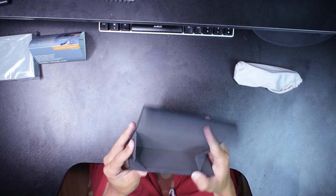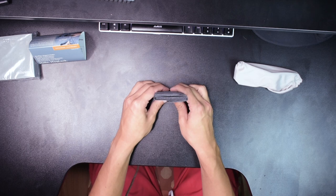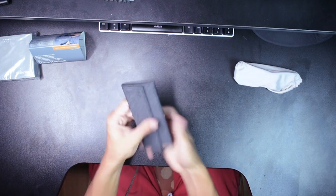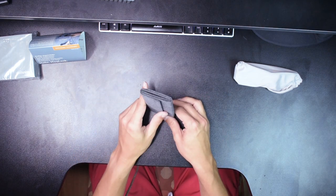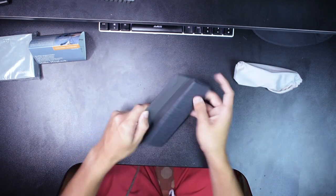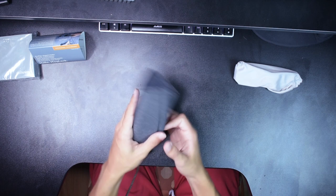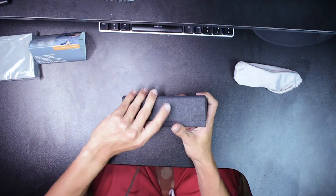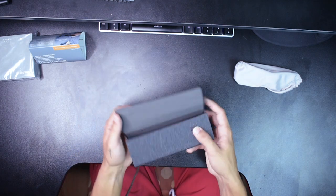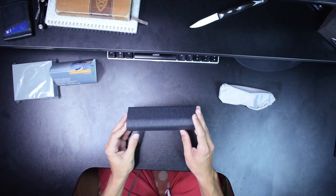This origami glasses case folds down into this — look at that — and you can travel with this in your bag. When your glasses aren't in there, you don't have this nasty bulky case thing. It looks nice and it's extremely practical, lightweight, but totally works. It kind of springs back into the origami shell. I'm so in love with this — I'm literally going to bring my glasses to school in this. You've got this nice material and magnets everywhere, which kind of allude to the rest of these glasses.